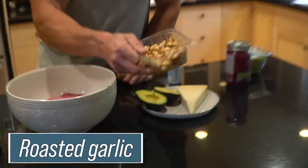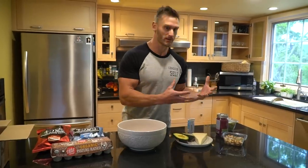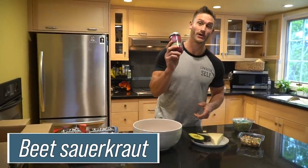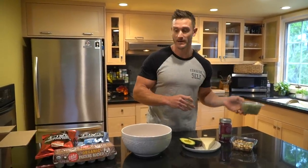I have roasted garlic — this one is already pre-roasted with some olive oil — and I'm going to throw a few of those into the actual burgers. I don't want too much prebiotic fiber. I've also got some beet sauerkraut, which will go on top of the burger as an option. And I'm also tossing in some sprouts — just regular alfalfa sprouts.